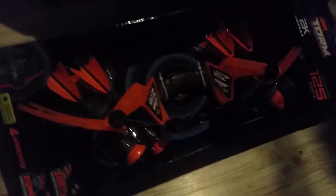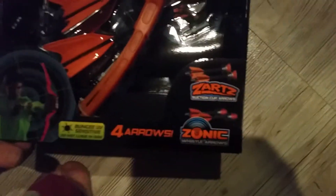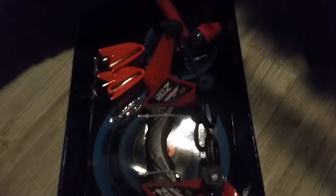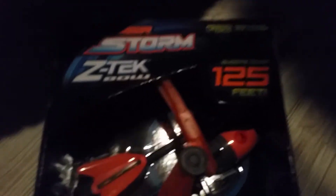Sorry again that it's so dark. They each got a little Air Storm thing — darts — what is this? Zarts! Suction cup bow, outside fun anyway. And the new Diary of a Wimpy Kid, and popcorn.